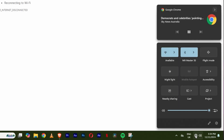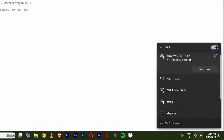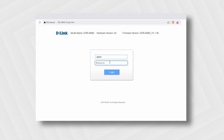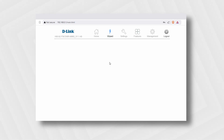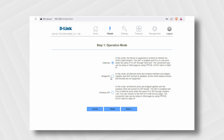First, I need to connect to the default Wi-Fi of my router — in my case, the one named D-Link M960 5G. The password is at the back of the router. Then I need to open a browser and type 192.168.0.1. After this, I'll be required to log in. On many routers, the default username and password is admin/admin. You can check on the router's box for your router's username and password. Once logged in, I need to follow the setup wizard. By clicking next, I choose the bridge/AP option and in the mode drop-down,